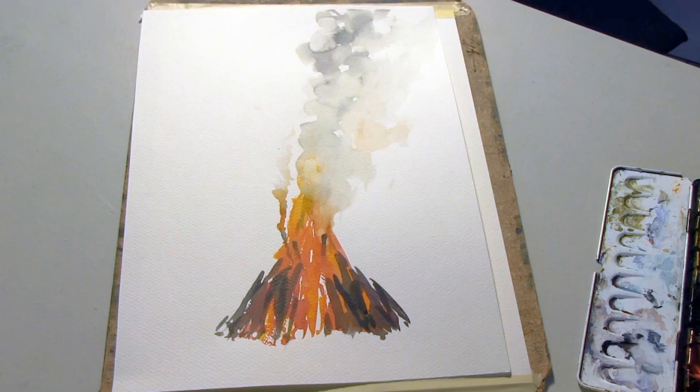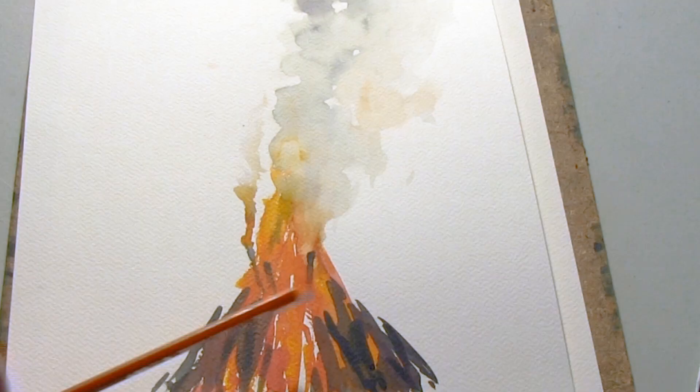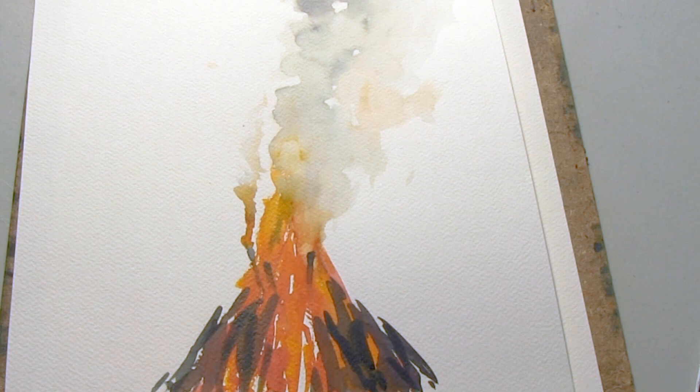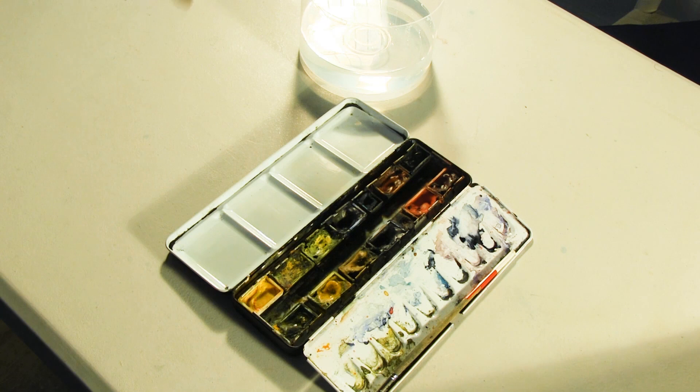The idea is to get a bonfire and smoke to look something like this. We've got the bonfire here, we're going to put some wood on it in the end, and then we're going to get some smoke to come out of the bonfire. But we start with the flames.